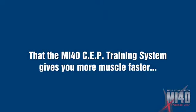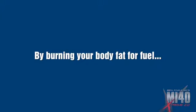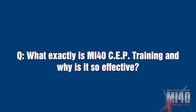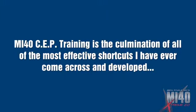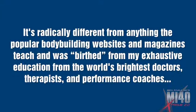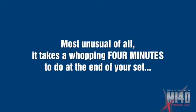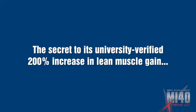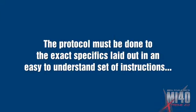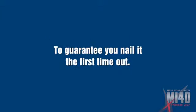If you're still watching and waiting to be utterly convinced that the MI40 SEP training system gives you more muscle fast by burning your body fat for fuel and gets it done in four additional minutes, let me field the most common questions. What exactly is the MI40 SEP training system and why is it so effective? MI40 SEP training is the culmination of all the most effective shortcuts I've ever come across to build muscle and get lean in less time. It's radically different from anything the popular bodybuilding magazines teach, and was birthed from exhaustive education from the world's brightest doctors, therapists, and performance coaches. It takes a whopping four minutes to do at the end of your set. The secret to its university-verified 200% increase in lean muscle gain is a technique called intraset stretching.